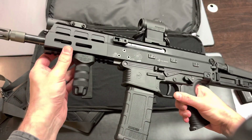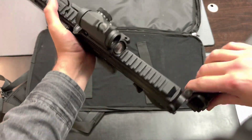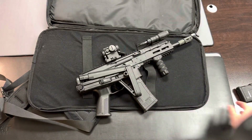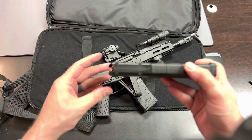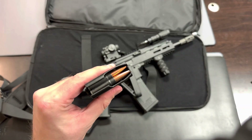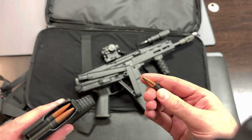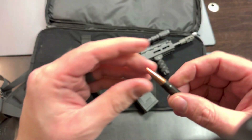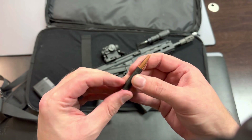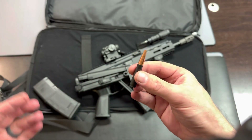If you're like me, you love the APC 9 platform and the battery of arms and controls found on the APC 9, but maybe you want something in a more potent cartridge. That's where the APC 300 comes in. It's chambered in 300 Blackout, which is a very powerful personal defense round — excellent for subsonic use with a suppressor or supersonic use without a suppressor.